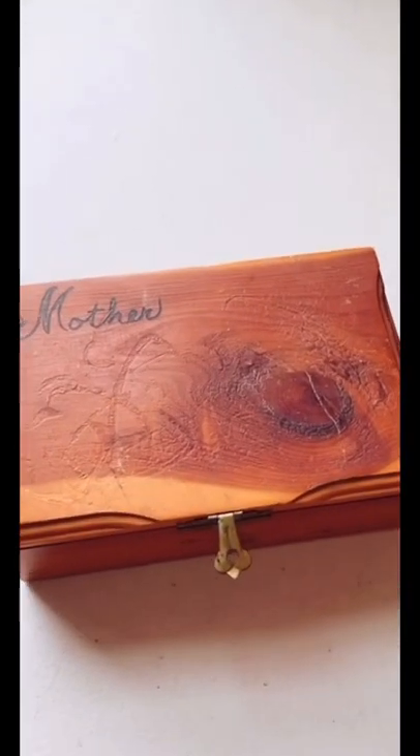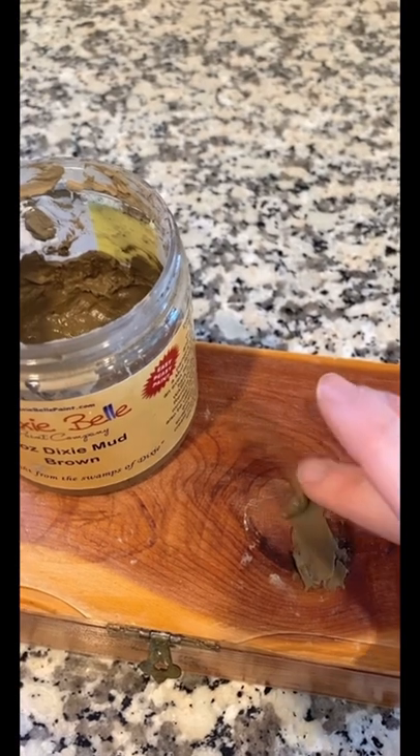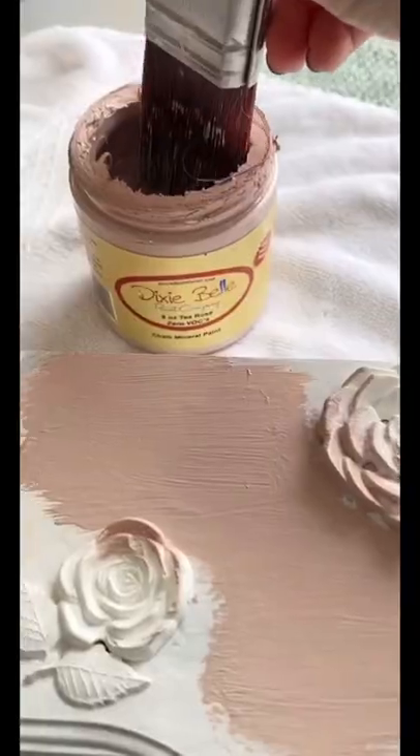Let's give this little cedar box a makeover. First I started by filling in any divots or cracks with Dixie Bell's Dixie Med. Once that was dry I sanded it back and gave the whole piece a good cleaning. I also added two coats of primer before I added any paint.